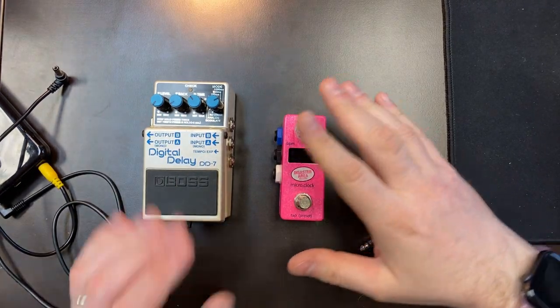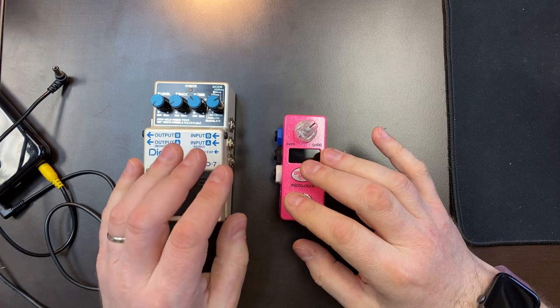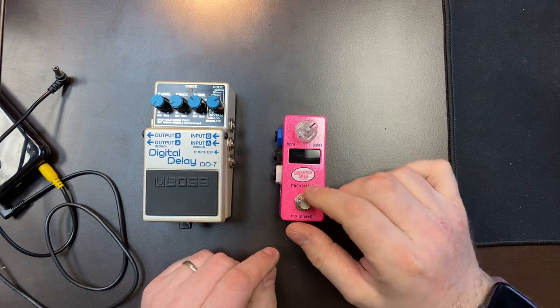Just doing a quick video to show how you interface a Boss pedal with a Micro Clock.